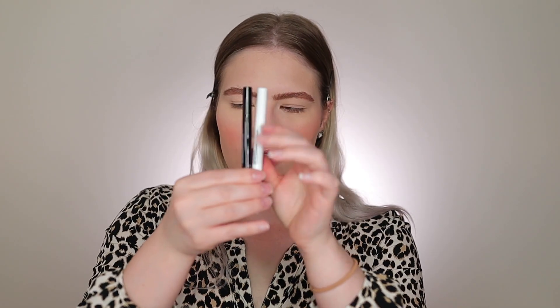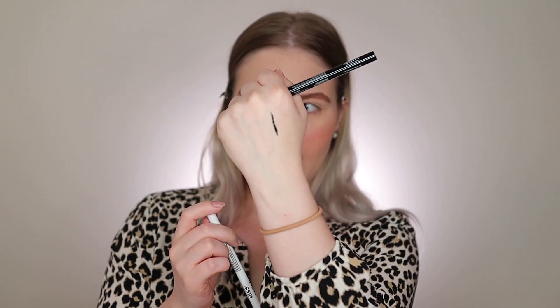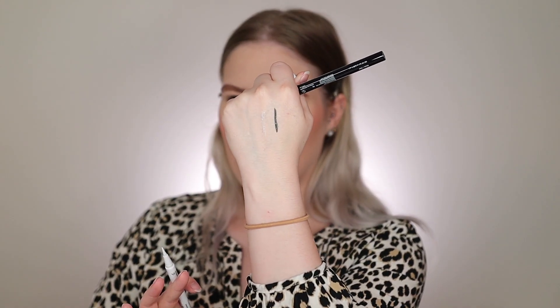Here we have the pencils — they do look like eyeliner packaging. I'm going to swatch them. Wow, the black looks really, really pigmented; I barely even pushed down and got a lot of product. Here we have both — the black is very pigmented, which I like because some eyeliners just aren't black enough. I also like that it's a felt tip; I think felt tips are a lot easier to work with than other liner applicator styles.